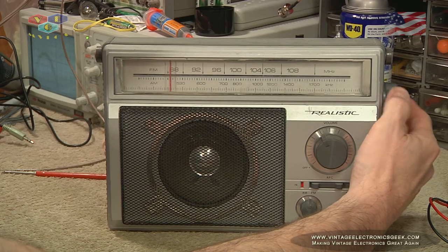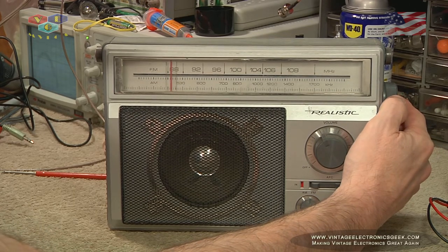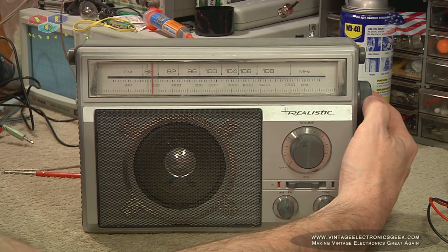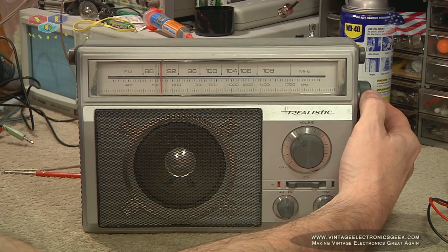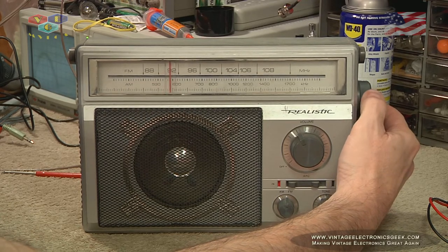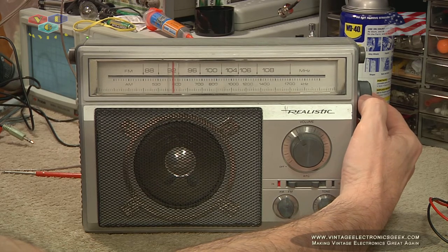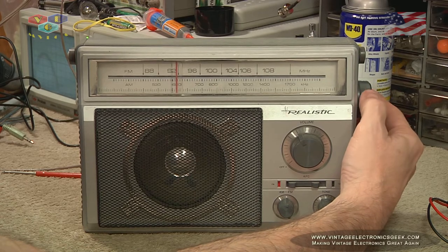We're on FM, and as you can see, the antenna is down.